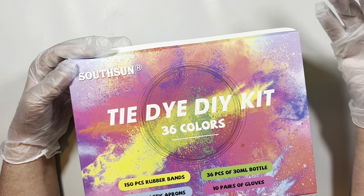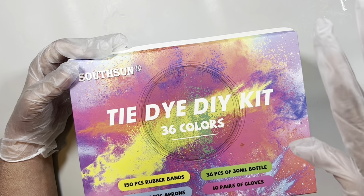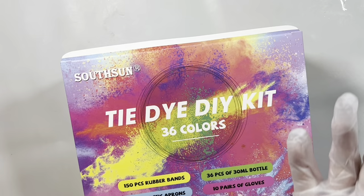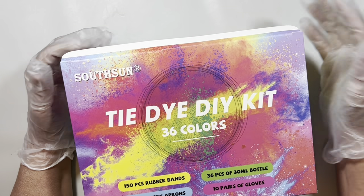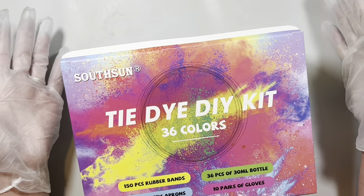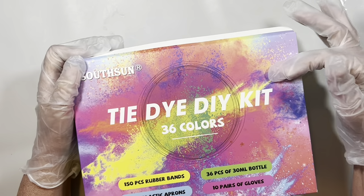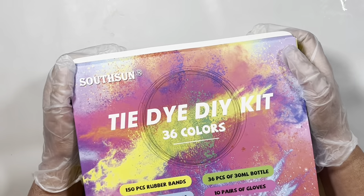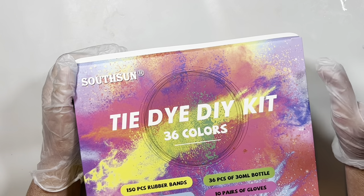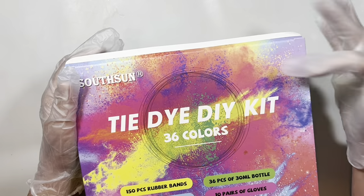I figured this was the most cost-effective way, and honestly you get like 36 colors in this little kit. Even though it just makes a small bottle, for the most part I think each little bottle will last quite a long time and I'll get a lot out of it, so it should be very, very cost-effective.